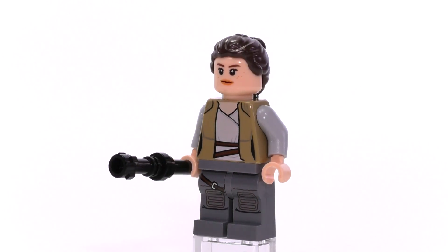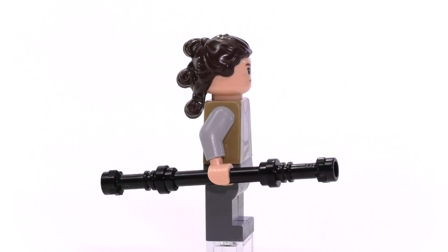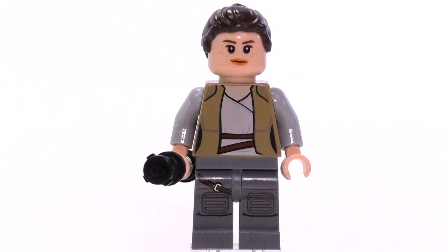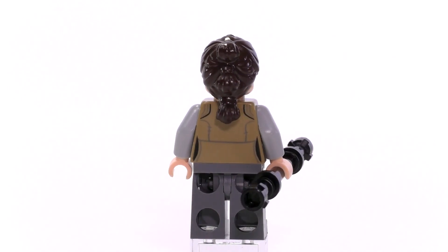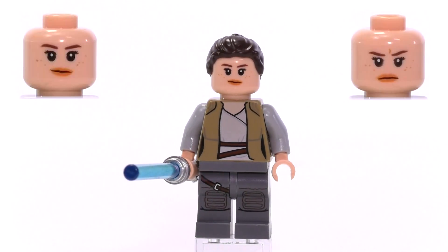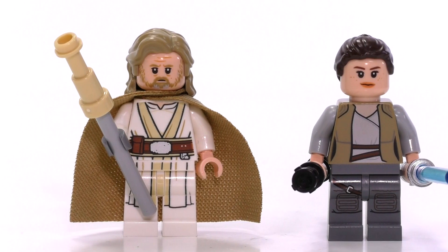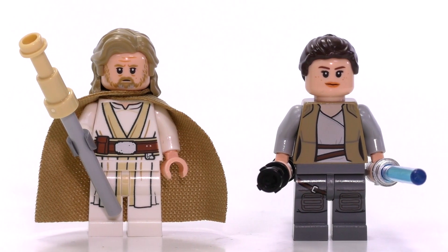Now Rey is also exclusive to this set, and I have a feeling the prints on the body are probably going to remain that way just because I doubt she's going to be wearing the same thing come the third movie. They're probably going to be dressing the characters up a little bit differently throughout the franchise, so it would make sense that these prints remain just on this Rey minifig from this set. She looks a little bit more clean cut with the clothes that she's got on — a vest with a wrapping shirt, some pants and buckles — which is sort of a step up from the rags or robes she was wearing on Jakku. Same expressions for the face, same mold for the hair, and she comes with two different weapons: her staff as well as Luke's lightsaber. Luke and Rey are two very solid minifigs, probably some of the best figs from this particular wave of Last Jedi sets.